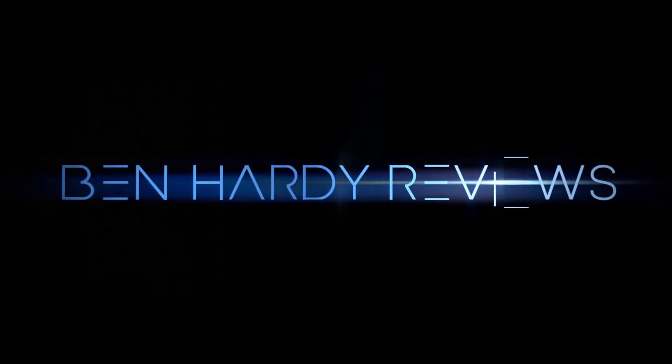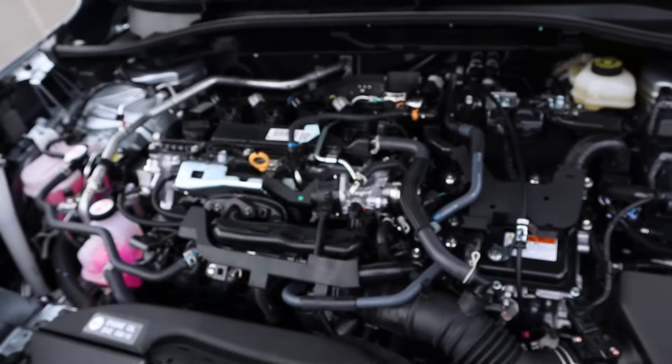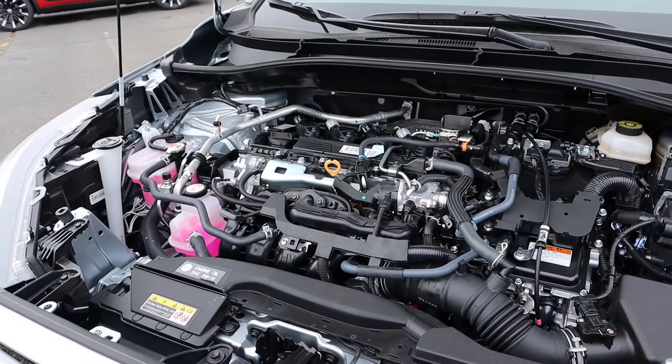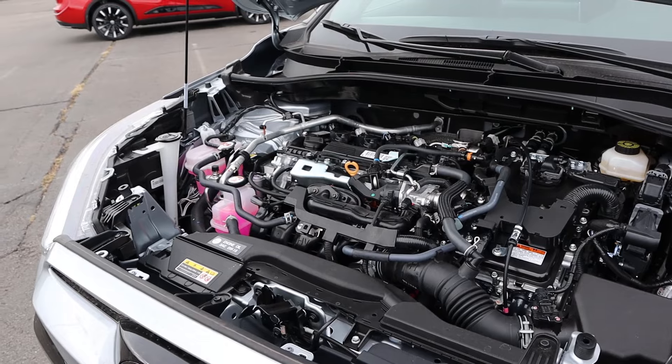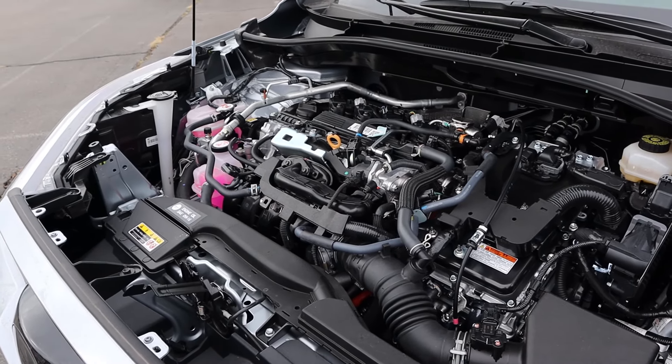If you want to save time and money the next time you purchase a car, there's a link to my car buying guide in the description down below. Let's get into it. Under the hood we have a hybrid 2.0-liter 4-cylinder that goes through an eCVT. Fuel economy is 45 around town and 38 on the highway, with combined power output of 196 horsepower.